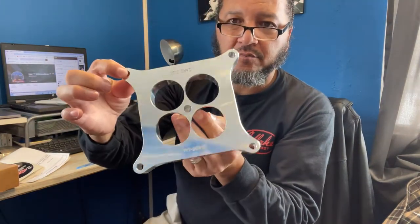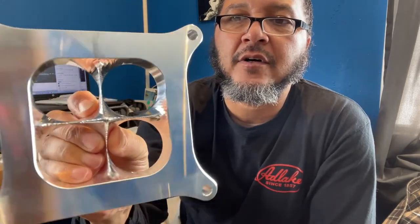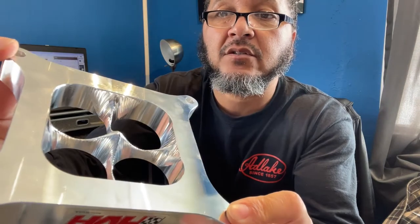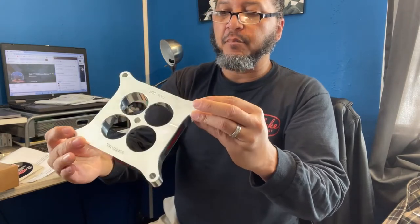They do have a taper down on the inside of these spacers. More stickers, boys and girls. But this is what it consists of — it is a one inch spacer, you got your ports, and it also has these tapers. That is for the flow of the fuel going down into those cylinders. It's a pretty nicely machined billet aluminum block. Real nice.